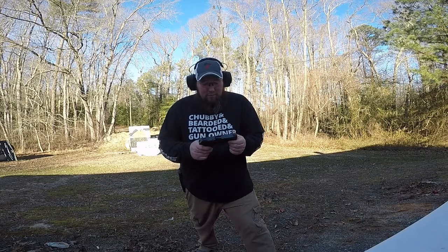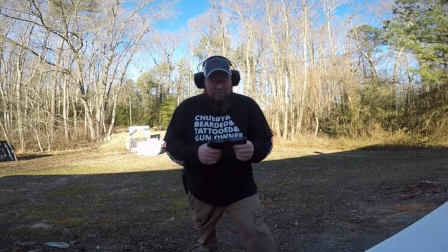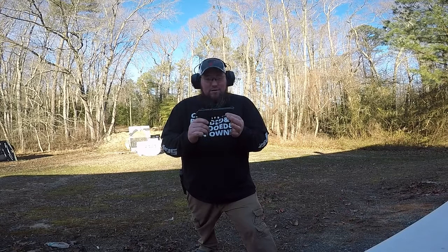He got it for his 21st birthday. Happy birthday — it was $250, you said? Right on, so that's even better. Good gun especially for $250.